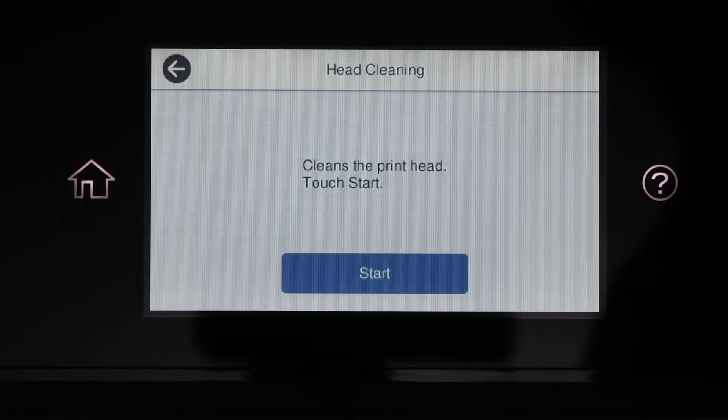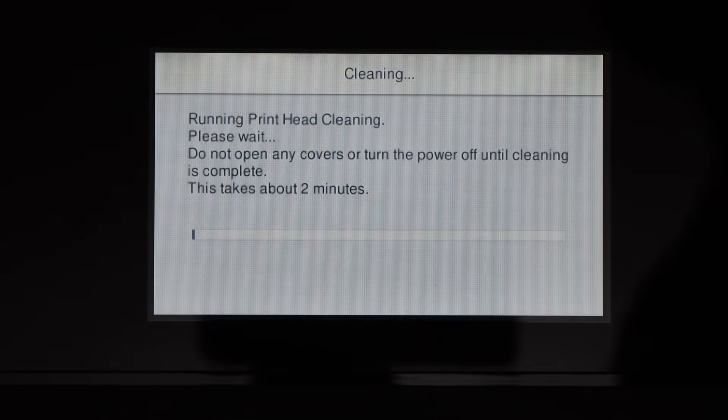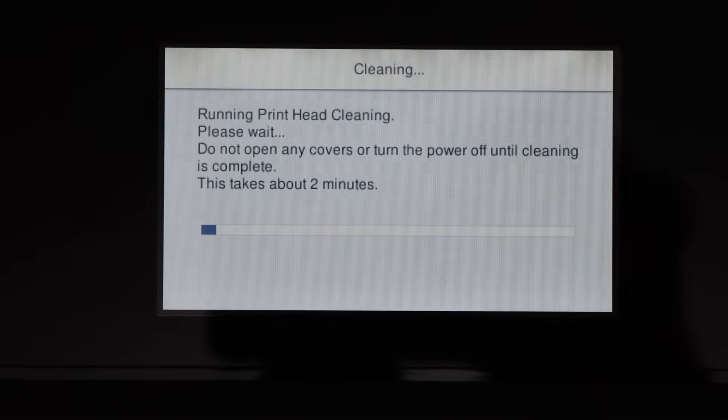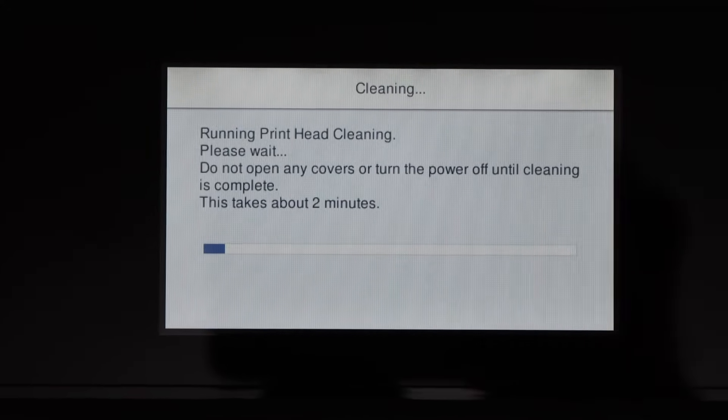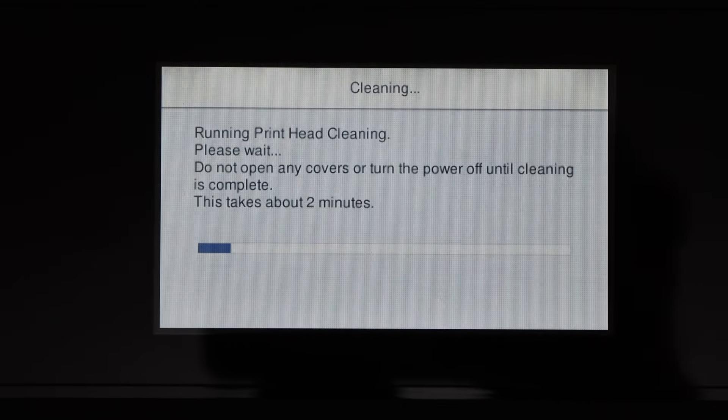Again we click on X, then click on start — it is going to run again for around 2 minutes. Just try it a couple of times, and if that doesn't work then we will go for the manual print head cleaning.